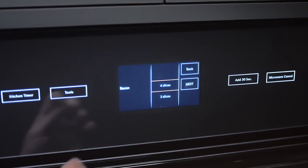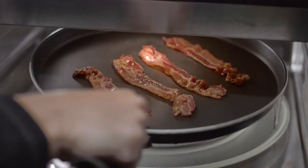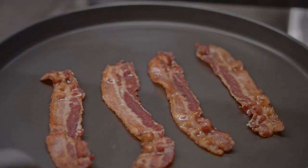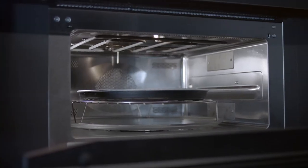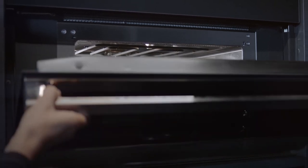From crisp bacon to a delicately steamed Dover sole, Gen Air Auto Sensor Cooking means you get speed and cooking perfection. Innovative Gen Air design attests to your high standards for quality and aesthetics.